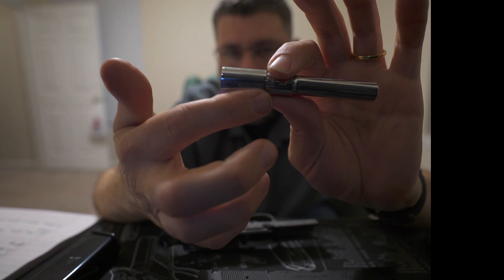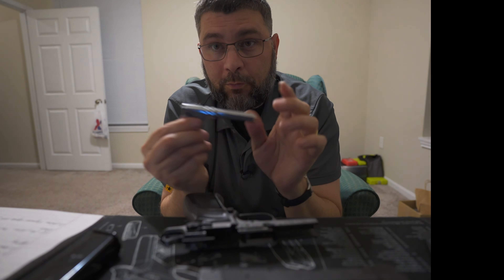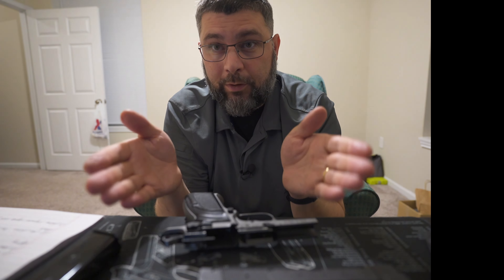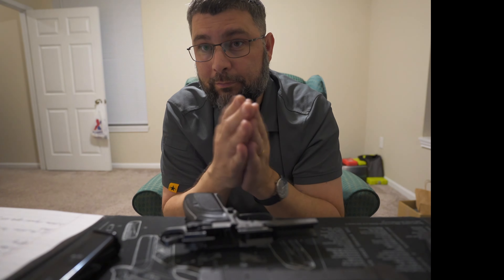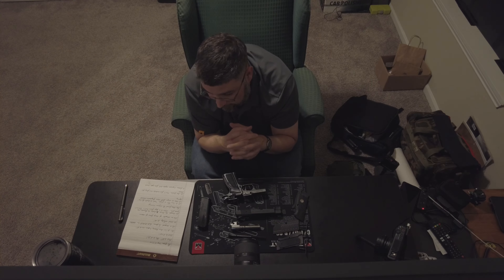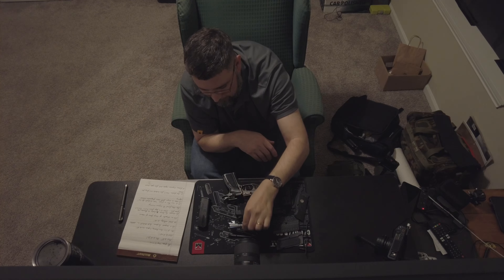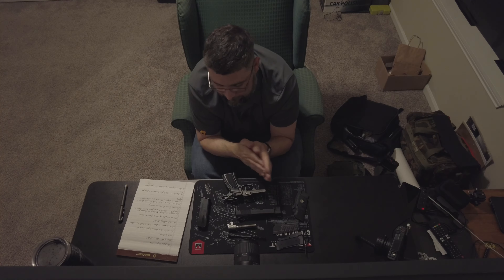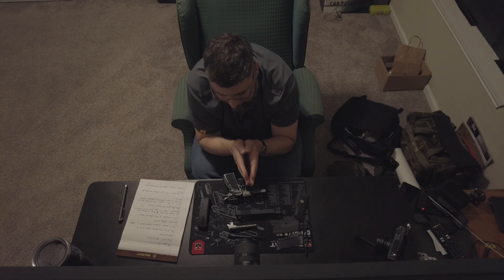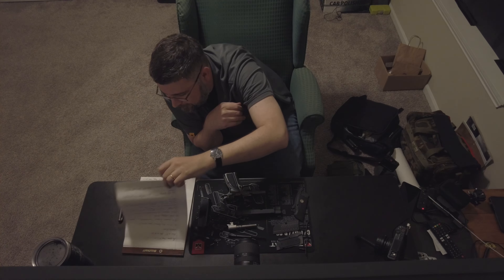Believe it or not, this is the only pistol I can actually shoot well left-handed or right-handed — the only pistol like that I've ever owned. That alone should be a testament to the ergonomics of this pistol. And yes, the CZ 75 did in fact borrow heavily from the ergonomics of this pistol. I replaced the extended slide lock with a standard slide lock — honestly I prefer the lines of the pistol afterwards.